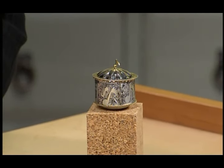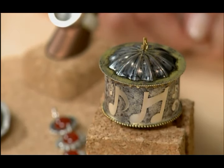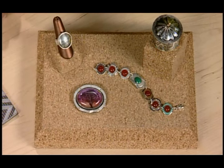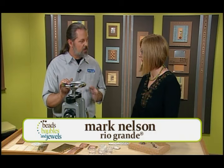Today we're talking about music as inspiration and we're looking at this beautiful handmade silver box. You can see that it has musical notes all over it, and this is what we're going to learn how to do — creating texture like that. Mark Nelson, you're here with me today and you're going to show us this incredible tool. Yeah, this is called a rolling mill, and with it we're going to show you how to do some roller printing.